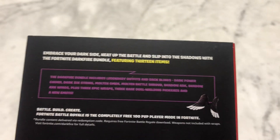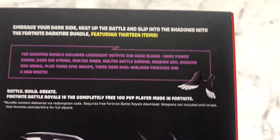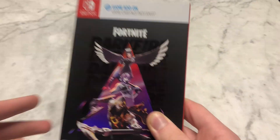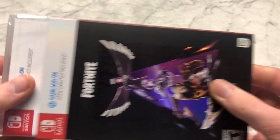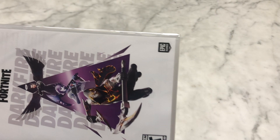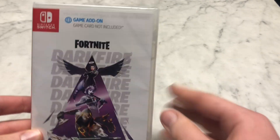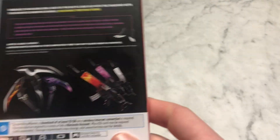From the deep freeze we now have the dark fire bundle. Look at that cool cover — that holographic is really nice. On the back it pretty much just tells you about what's in the bundle, that it is a download only, and we can see some weapons too.